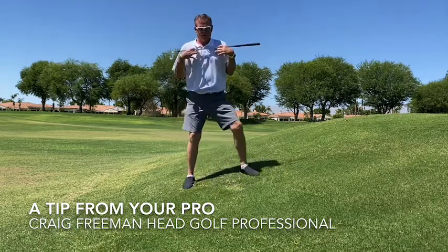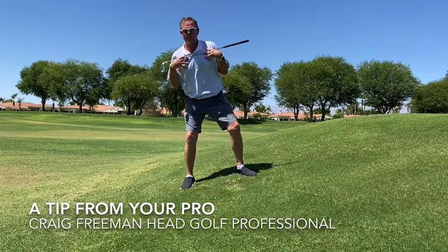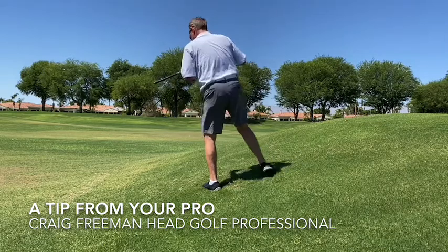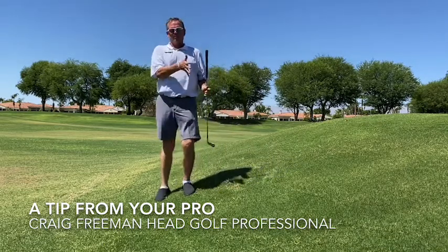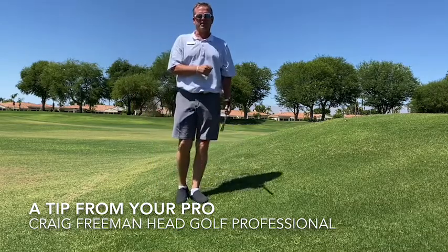So to recap: the biggest thing you want to do on uphill and downhill lies is always get the shoulders set with the slope — uphill or downhill. That way you can swing along the slope and get a better, more consistent bottoming-out point. Thank you.